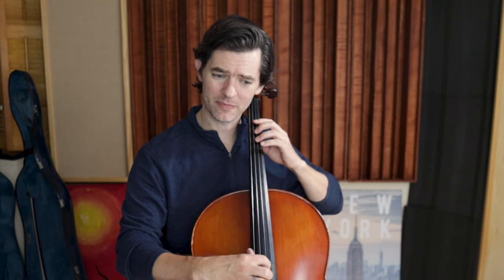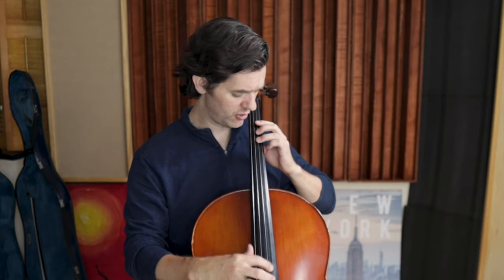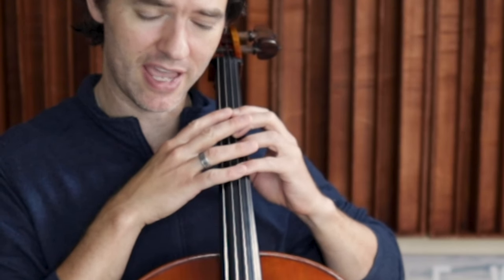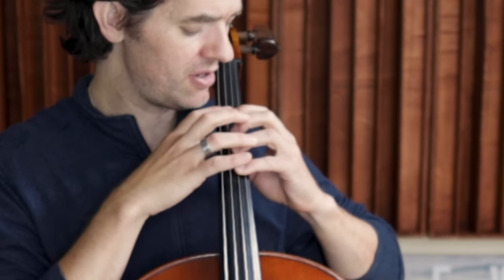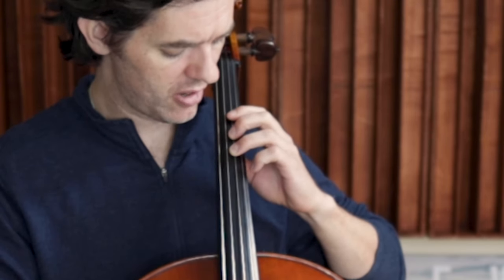If you hear a thud, it's because you're not getting your fingers down all the way. Watch that video about why we start with pizzicato. You have to remember the hand shape — we're practicing the hand shape, getting these fingers curved and uniform. We're not using the fourth finger here.